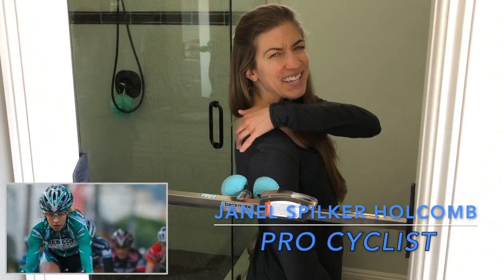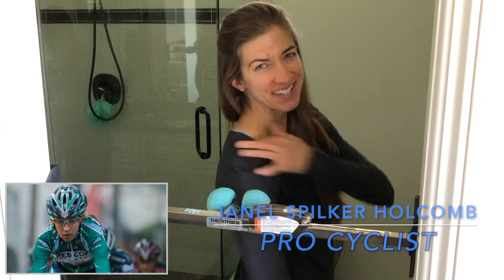My favorite move with the back mate is getting right under my scapulas after a long ride — it's this motion right here. Back in the old days I would take just two tennis balls and tape them together because I always have a problem with the traps. I think you carry a lot of weight there, a lot of stress, but my favorite thing is to roll between the shoulder blades.